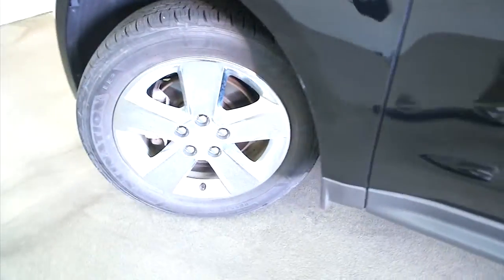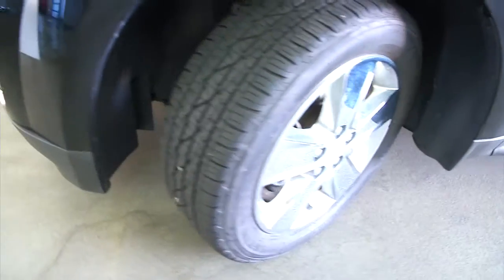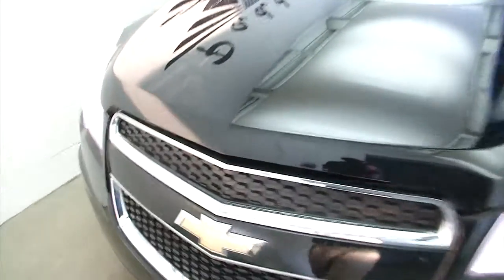Continuing our walk-around — here's a good shot of the tires so you can see the amount of tread remaining. The exterior paint is in good condition.